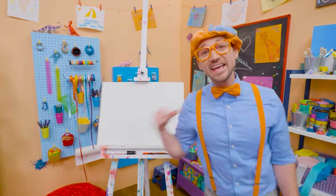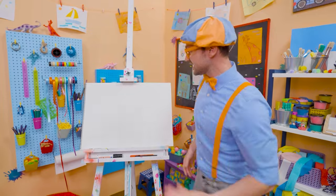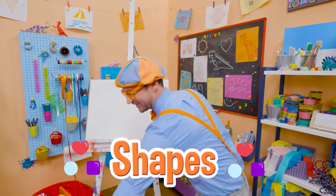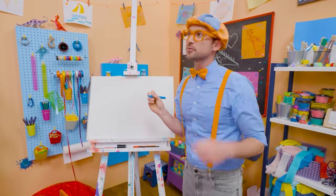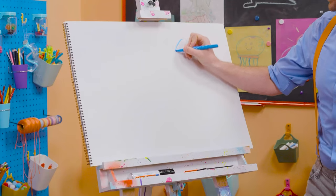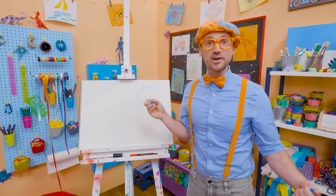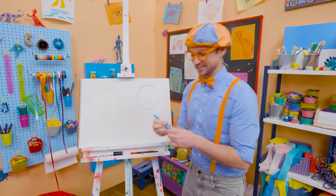Hey, it's me Blippi! Do you see my drawing pad? Do you know what shape this is? Yeah — it's a rectangle! Why don't you and I draw some shapes together today? Let's pick blue and start with a circle. A circle is one continuous line and it continues all the way back to where it started with no sharp corners — so that is a circle!